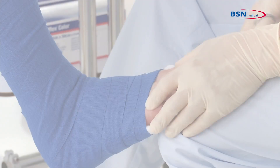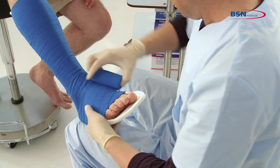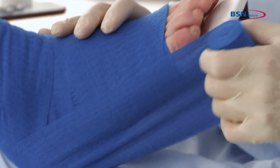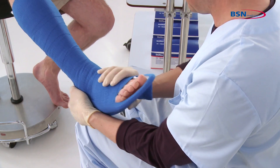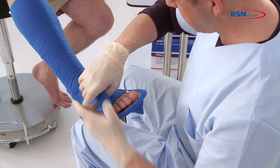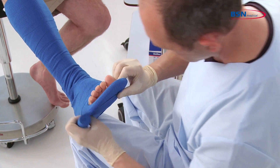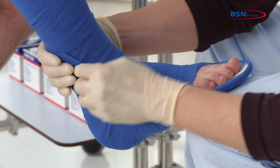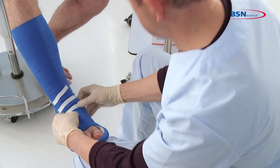Then take a third bandage and wrap around the splint and foot. Finish the application by fixating the bandage with a tape or hook and loop fastener.